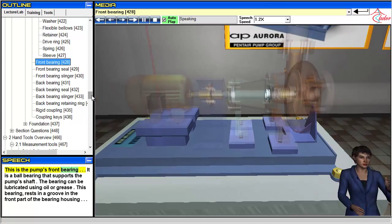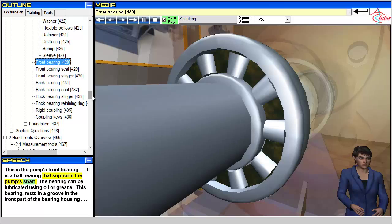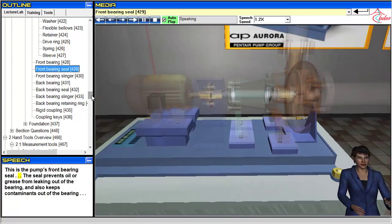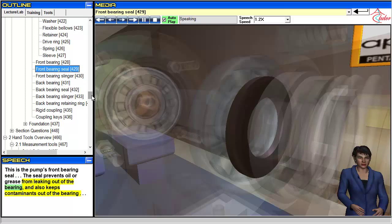This is the pump's front bearing. It is a ball bearing that supports the pump's shaft. The bearing can be lubricated using oil or grease. This bearing rests in a groove in the front part of the bearing housing. This is the pump's front bearing seal. The seal prevents oil or grease from leaking out of the bearing and also keeps contaminants out of the bearing.